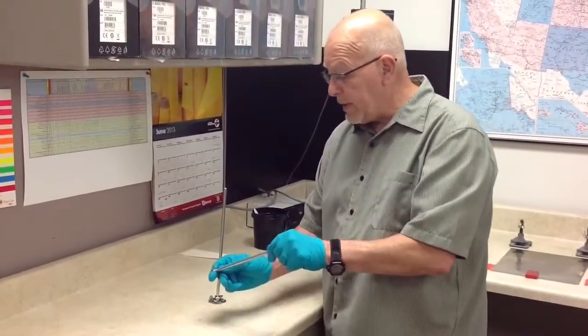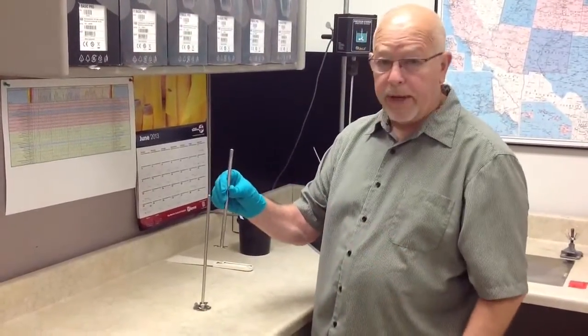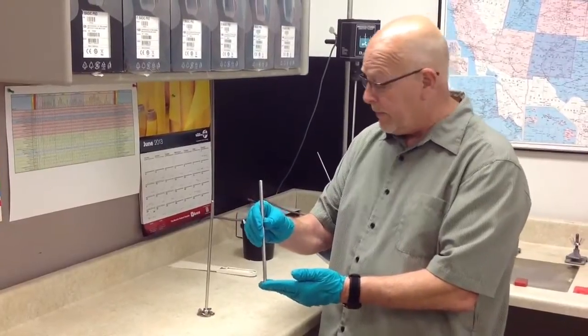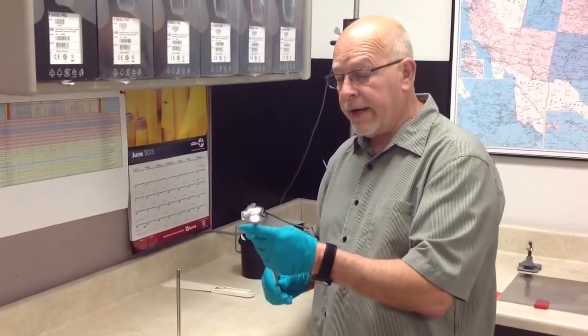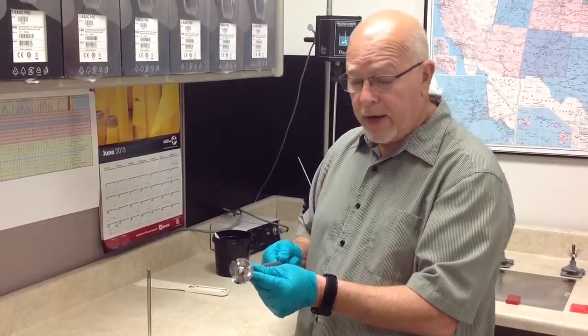We're going to do some mixing here. This is a small mixing blade. We use this on about two ounce, eight ounce — maybe you can go a little larger. I prefer to step up and use the cutting blade. This will cut in to about a quart.